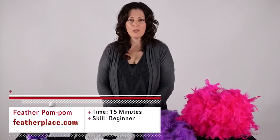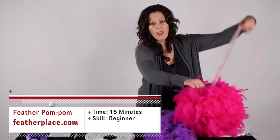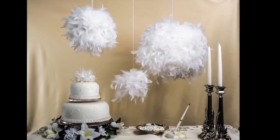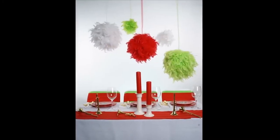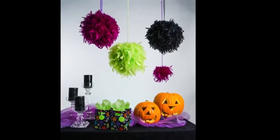Hi, thanks for joining me today. I'm going to demonstrate how to make a feather pom-pom or hanging lantern such as this one. For your special events such as your birthday parties or maybe you're decorating for a wedding, could be a holiday such as Christmas or Halloween, baby showers — these pom-poms make excellent decorations.